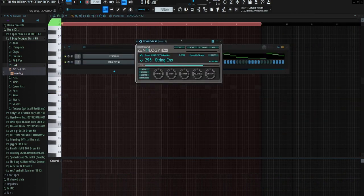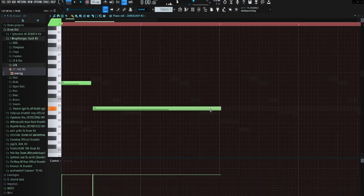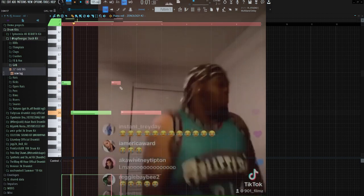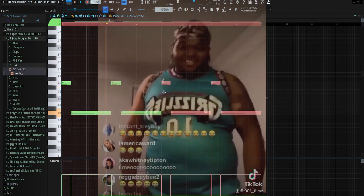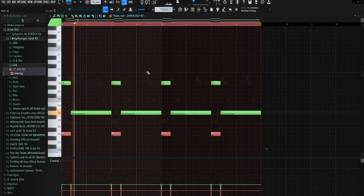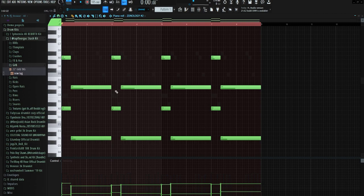This bare piano sounds a little empty, so we got a lot of space and a little ambience to fill out. I feel like a string would be perfect to do that. We got this super simple string pattern, just the same thing repeating every two bars, and then the same thing down an octave right here. I lowered the velocities a little.